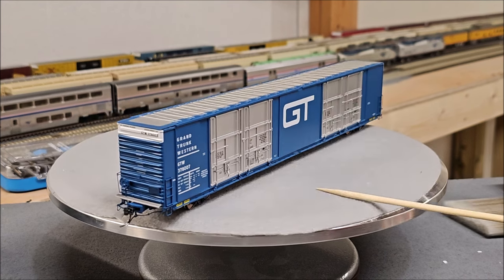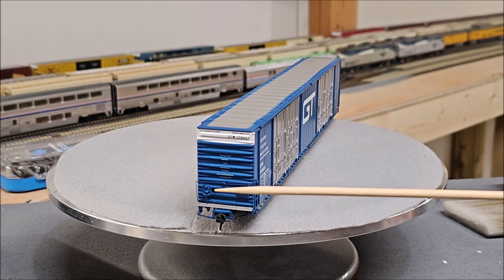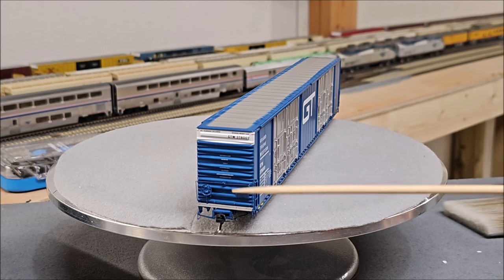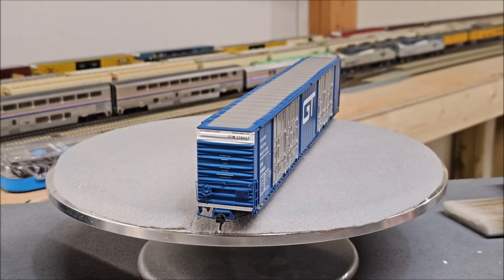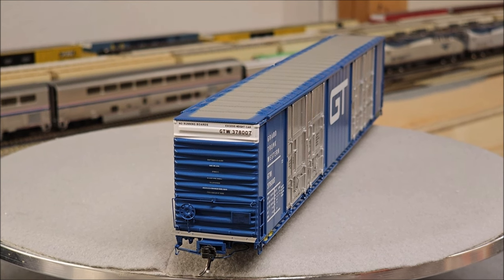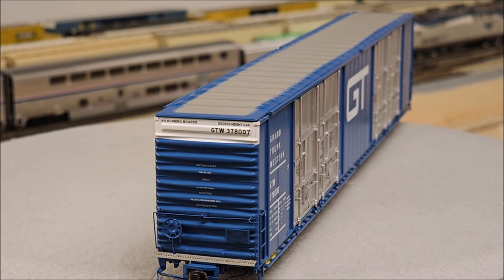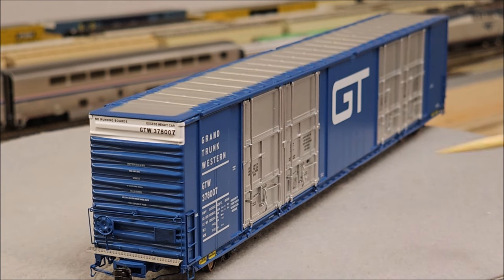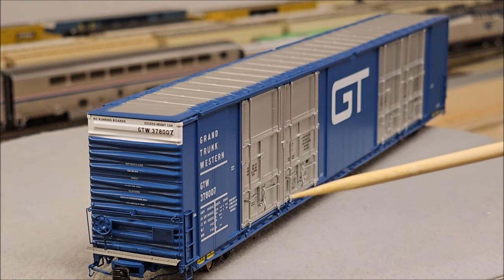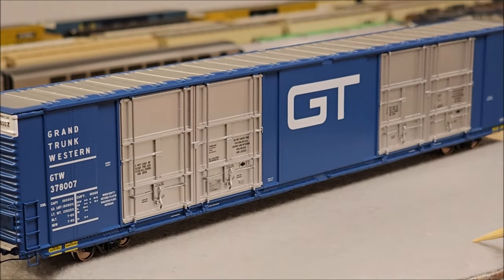Looking toward the end of the car you can see the crossover platform, coupler, coupler cut bar, brake wheel, tack board, and corrugation on the end with writing. There's nice detail you'll be able to read. The corrugated roof is visible, and you can see the rods on the doors very clearly — separately applied track for the doors to open and close — they recess into the body, along with all the emergency and warning labeling on the car including on the doors.